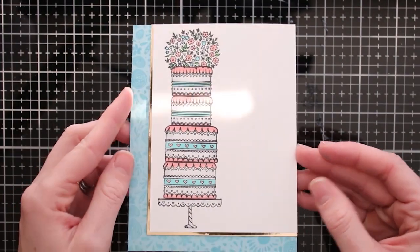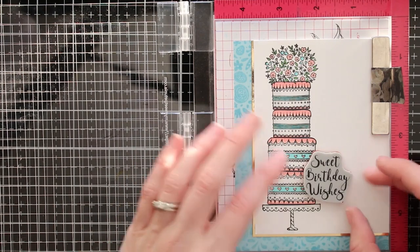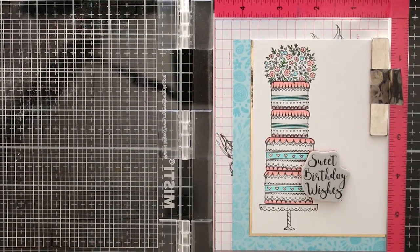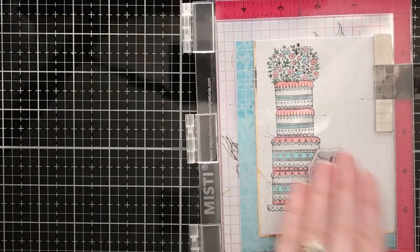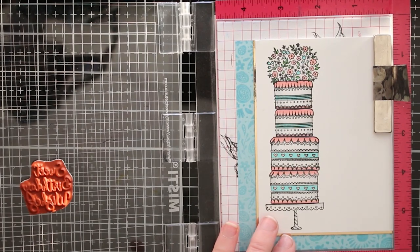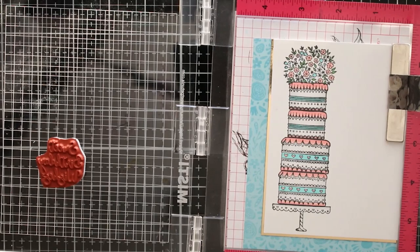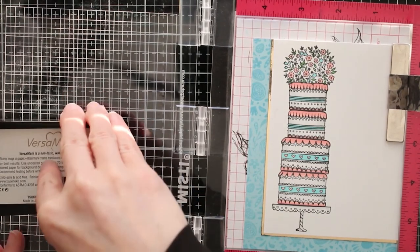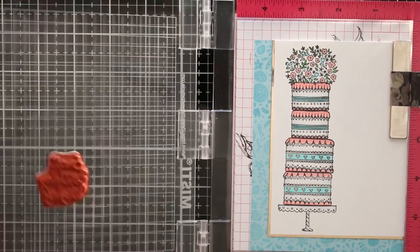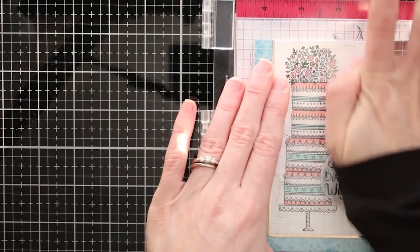The last thing I did was take one of the sentiments from the stamp set and stamp it on top of the cake. I'm embossing it in gold so I get a little more gold on this card to match the gold border. I'm using a little bit of embossing ink, stamping that out, and then embossing it with some gold embossing powder.